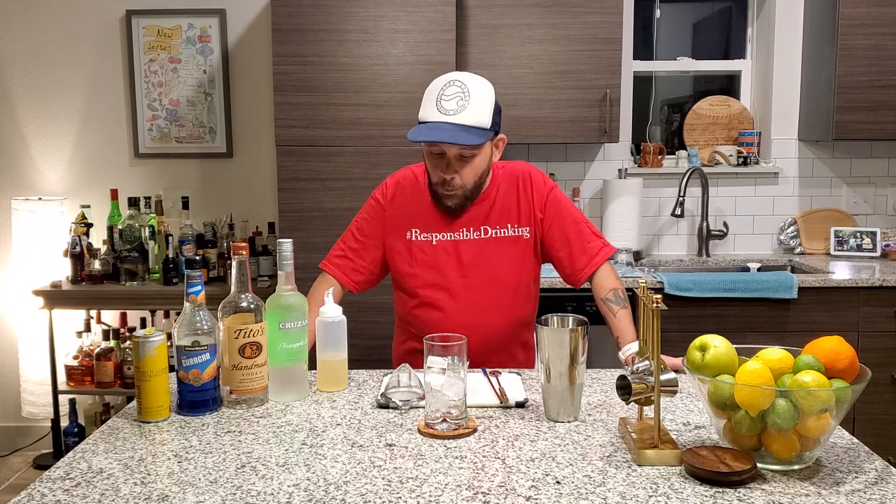It's Friday, time to have some fun, time to get lit, and we are doing another caffeinated beverage because I have a lot of caffeine in my fridge. We're doing something called a blue bowl, but this is my interpretation. Let's get started.